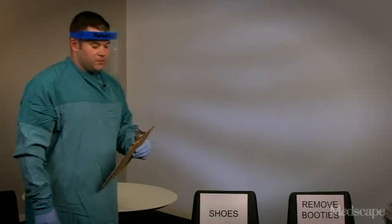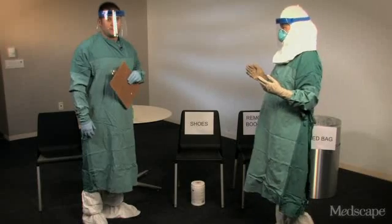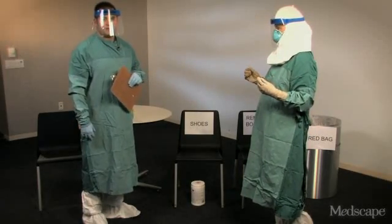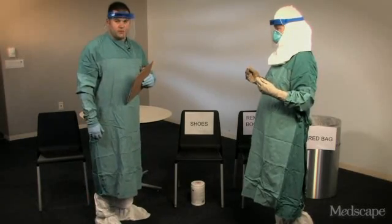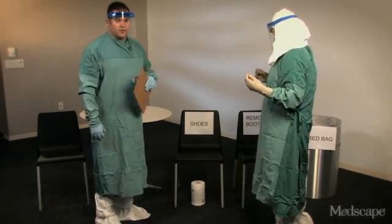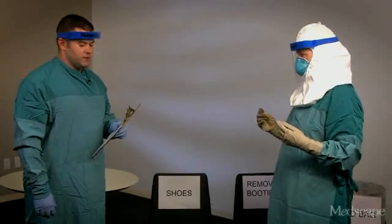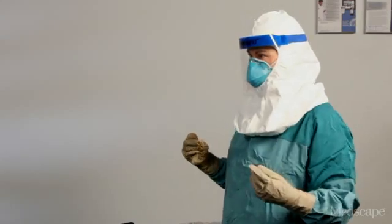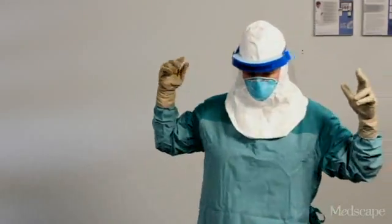Now let's pretend Barbara goes to see a patient. When she is done, we need to remove the PPE and make sure that she doesn't get exposed, which is the role of the trained observer to ensure this occurs safely and carefully. Now that Barbara is done providing patient care, her trained observer needs to be there to help her get the PPE off safely and discard it in an appropriate waste container. Barbara is first going to turn around and I'm going to inspect the PPE to see if it has visible contamination, cuts, or tears. While I'm doing this, I'm at a safe distance from her. And everything looks fine.